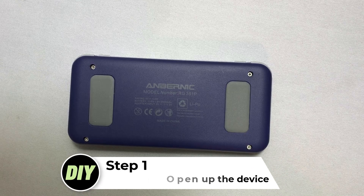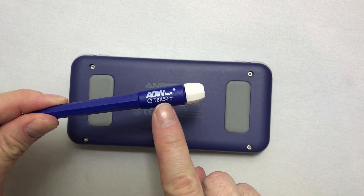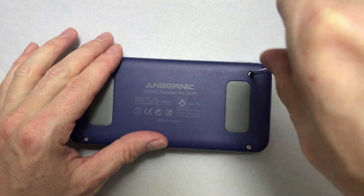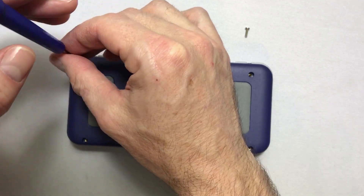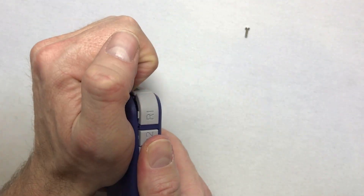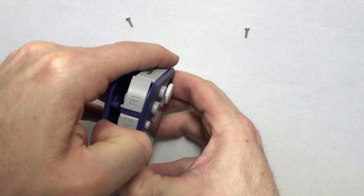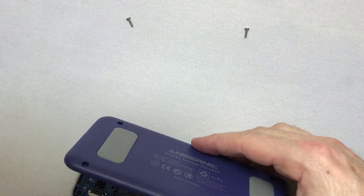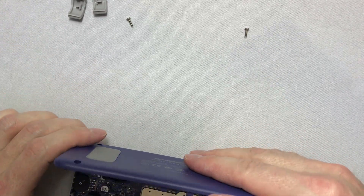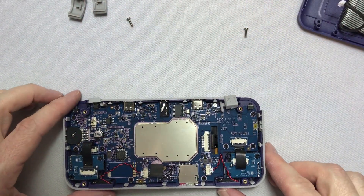First we need to open up the device. Make sure your RG351P is powered off and turn it over to the back side. Here you'll find 4 screws in each corner that we need to loosen — I used a T6 x 50mm Torx screwdriver for this. Once all 4 screws are loosened, start removing the back cover by getting your fingertips in between the back cover and the device body at a corner, then gently unclip the cover step by step until it releases. The shoulder buttons may jump out of position but you can easily put them back at the end. Find the battery cable in the top left corner and unplug it from the main board so we can put the cover aside.